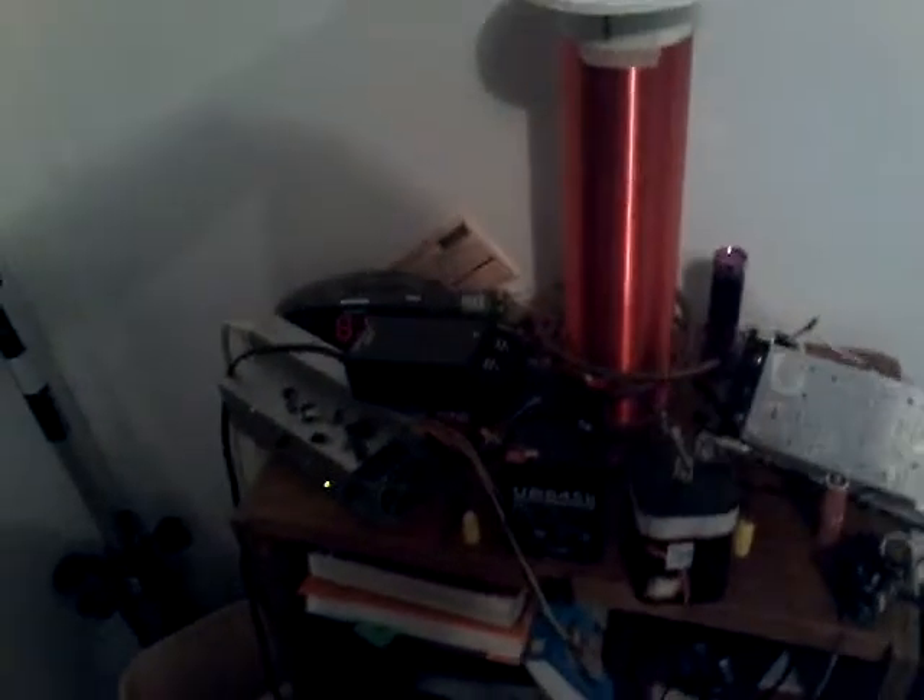Howdy YouTubers, it's me TeslaGuy again. I've made this really good Slayer Exciter — it's about spitting distance from a solid state Tesla coil. It's not that high powered, but it's pretty high powered.